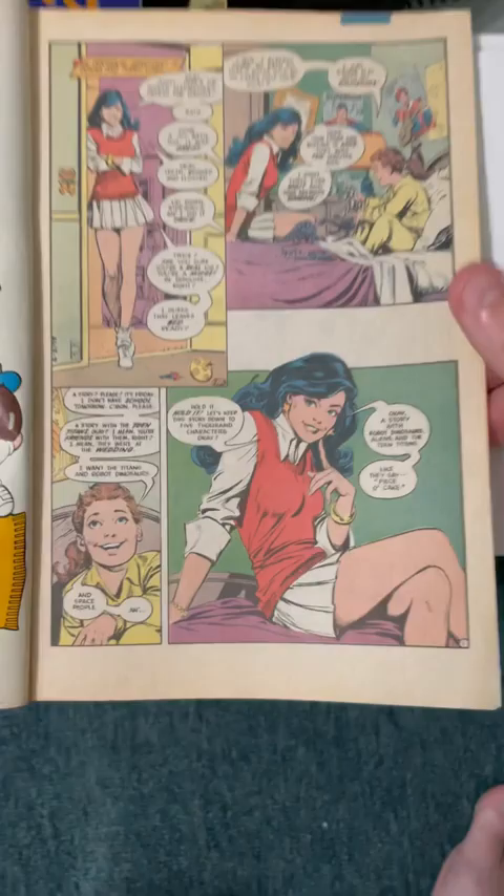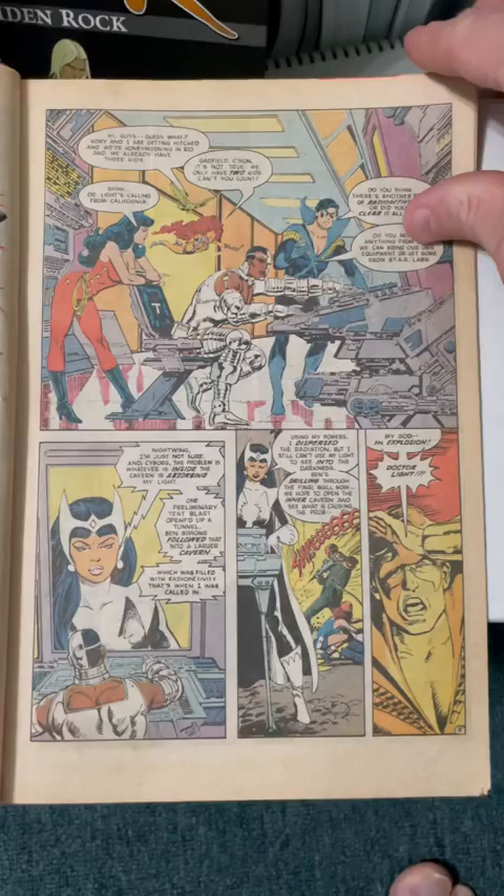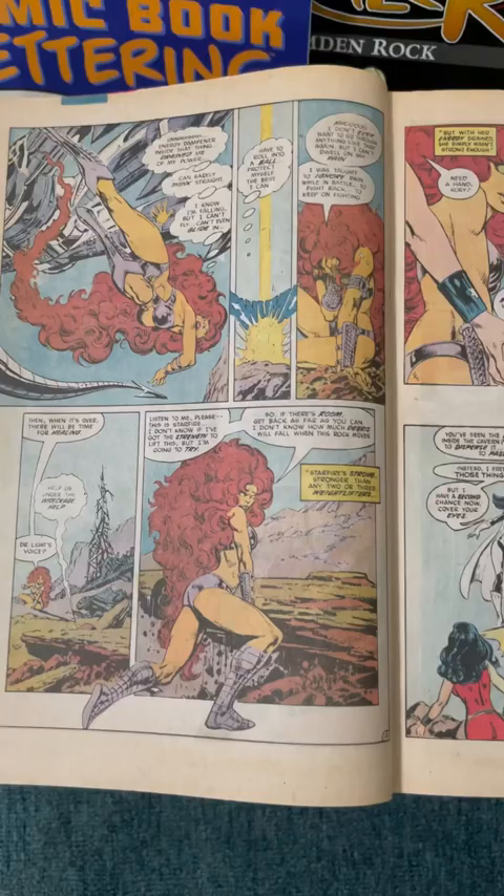John Byrne inked by Jose Luis Garcia Lopez. Wow, what a combination. Two fantastic artists combined together. Byrne's work still shines through, but you can see the inks that Jose laid down with his style. This is a fantastic book.